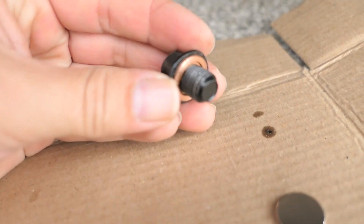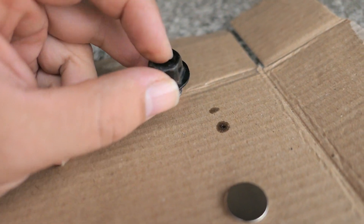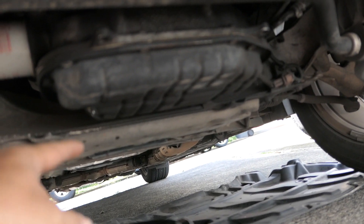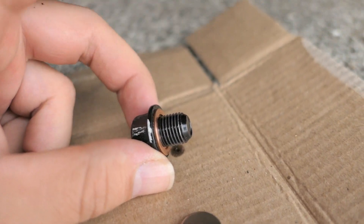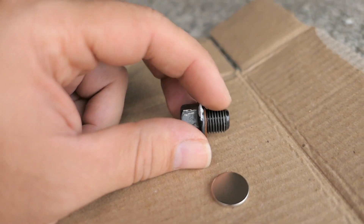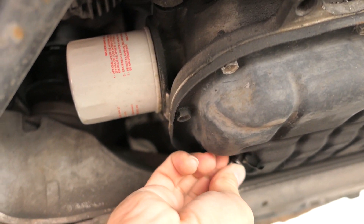Let me show you something I like to do. I take the drain bolt — nice and clean — and I place a neodymium magnet right on it. This magnetizes the bolt and the surrounding metal area. The oil filter doesn't catch the very small metal particles, and iron particles are the ones that do the most harm. So this magnet will capture those. Now that it's done draining we can go ahead and put the bolt back in.